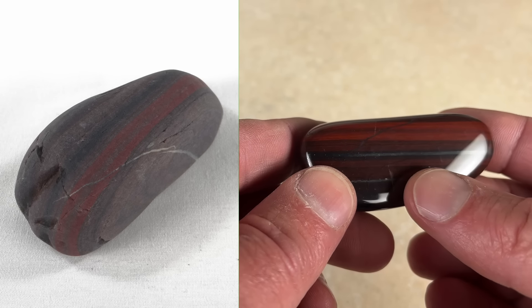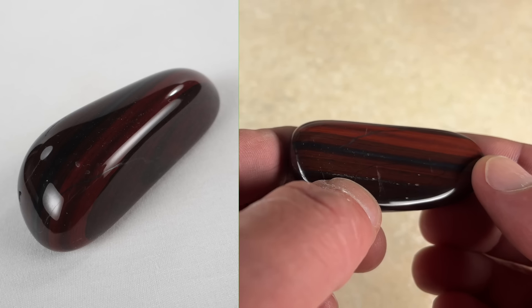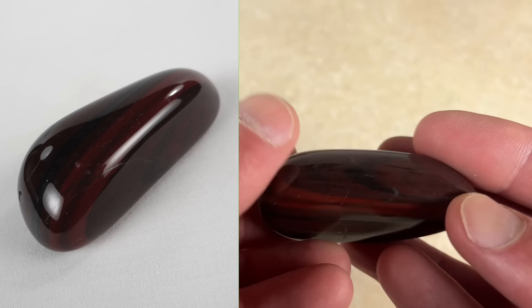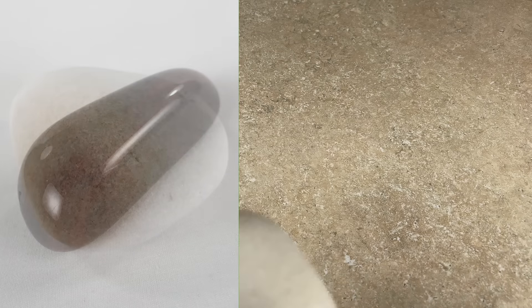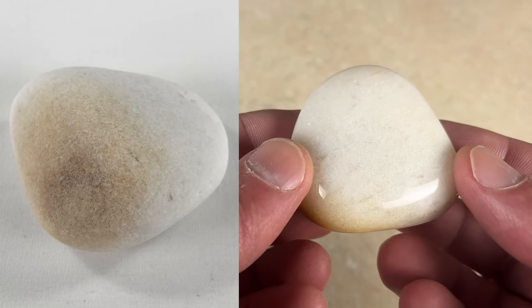This is banded iron formation. It has jasper stripes — that's the red — and you can see right in the middle there, right above my thumb, that's hematite. There's another stripe of it right there. So jasper and hematite.